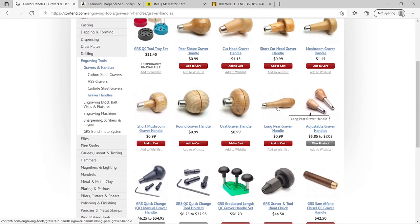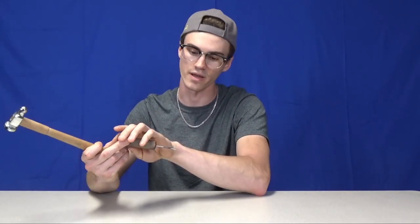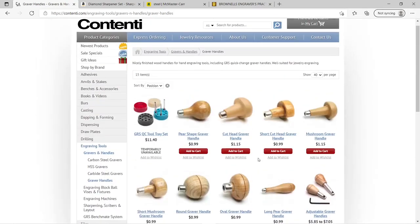Graver handles are super cheap and convenient. I would recommend going with one that doesn't have a ball shape on it. Since it's smaller without that ball, if I'm leaning it down to engrave and trying to do fine shading where I need to lower my hand, I don't have that ball getting in the way — I can lower it right down to the table and get a super shallow angle. They do make ball handles with a cutout for this reason, but I find them awkward to hold. These straight handles are easy to hold, plenty long, and won't get in the way of shallower cuts.